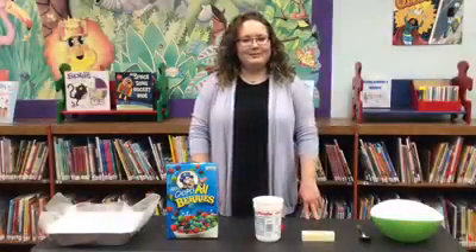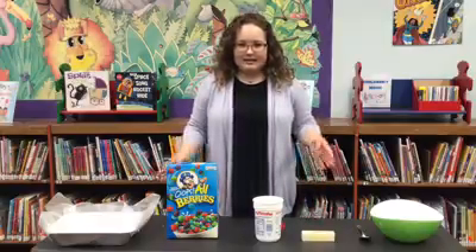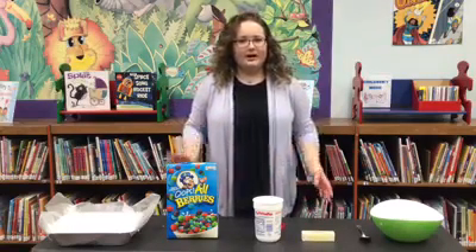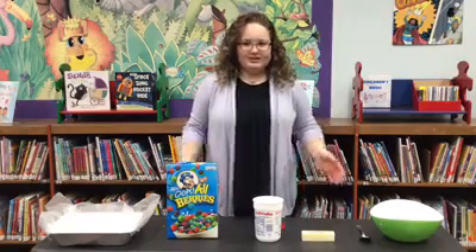Hi everybody, it's Ms. Chloe from Naples Regional Library here for another DIY Monday. Today we are making one of my favorite recipes. It's very easy and you probably have all the ingredients at home. We are going to make my version of Rice Krispie Treats.